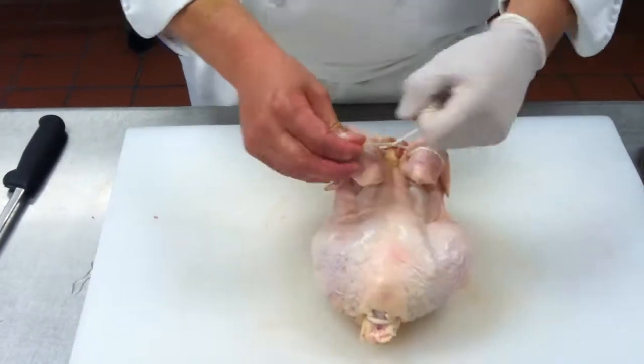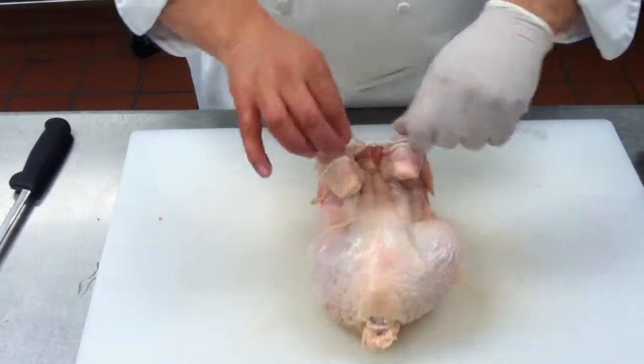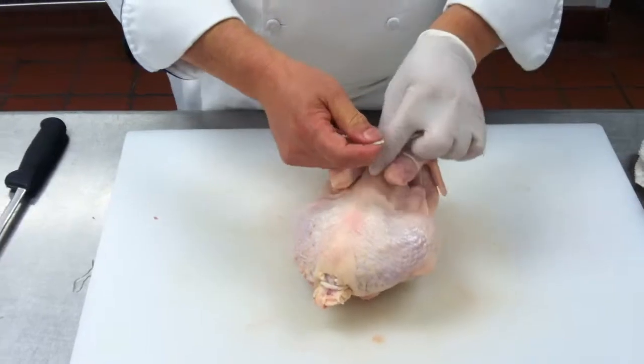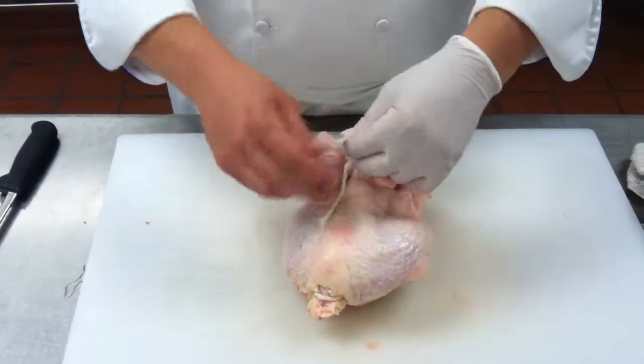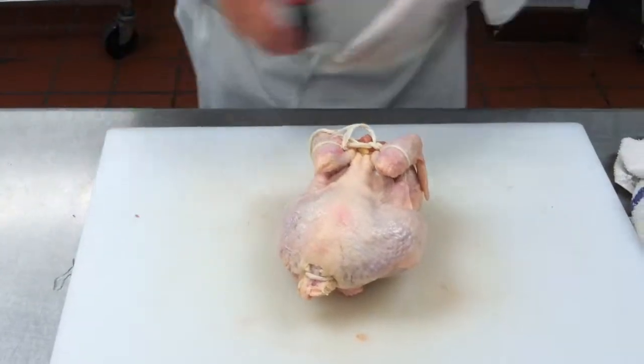I'm just going to help it here. I'm going to make the loop, and then I tie a knot over that, and that's pretty much it.